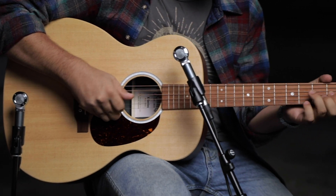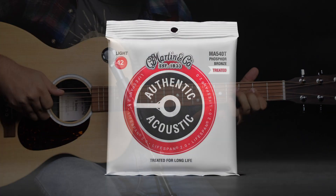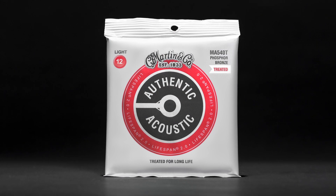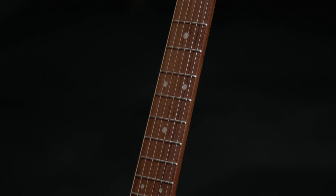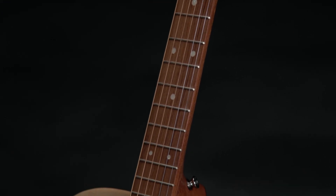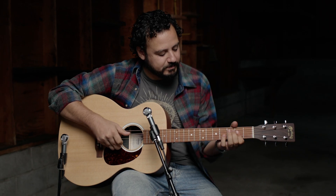Our whole X-Series lineup comes straight from the factory strung with authentic acoustic Lifespan 2.0 strings. They're a treated string, they last a really long time, but they're not coated, so they never end up getting flaky like coated strings can do when they start to wear out.